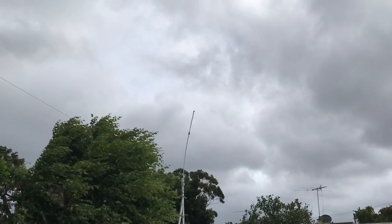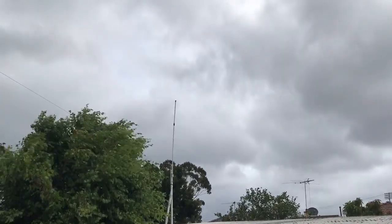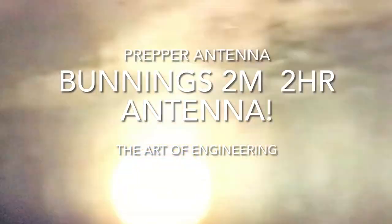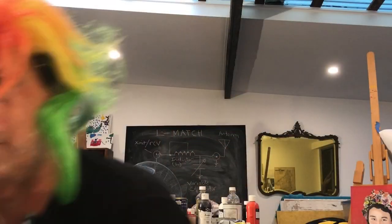And there it is in all its glory — we're really going to give it a wind loading test today. Hi and welcome to the Art of Engineering: a place where art meets ham radio meets engineering meets complete stupidity.